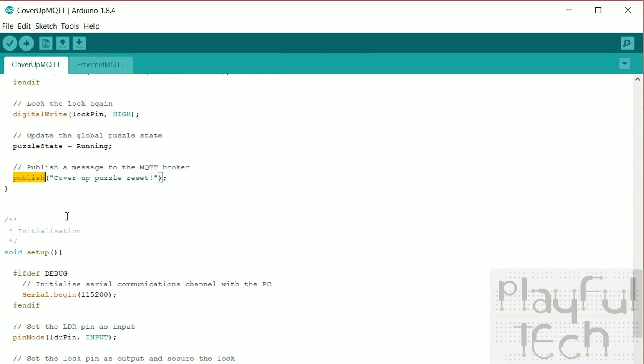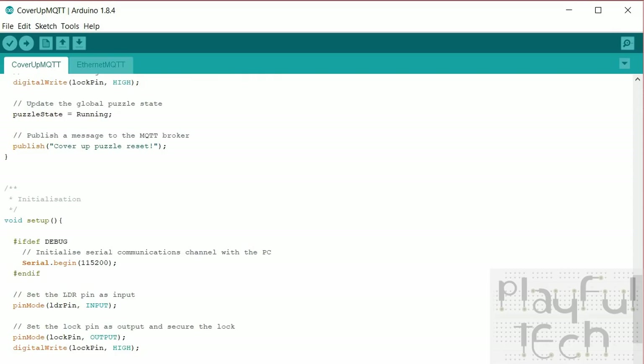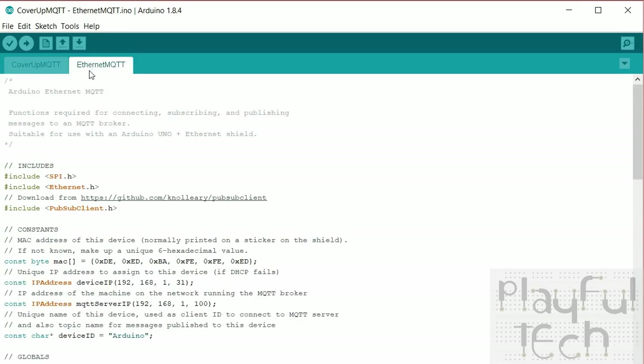The publish, ethernet_setup, and mqtt_setup functions are defined in a separate file within the project directory — keeping code files reusable. This separate file could be reused across any puzzle you want to convert to use Ethernet and MQTT. It starts with includes — SPI and Ethernet are both built-in Arduino libraries. The one third-party library is called PubSubClient, available from a GitHub link, which provides the publishing and subscription services. Download it and install it into your Arduino IDE by adding the zip library.